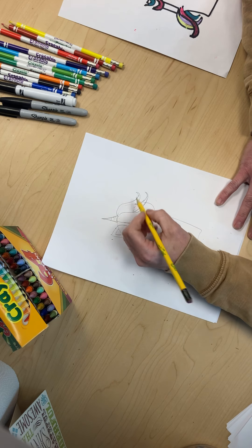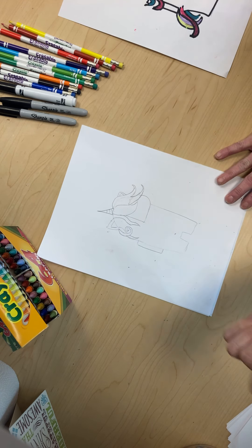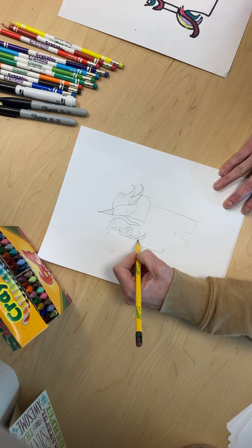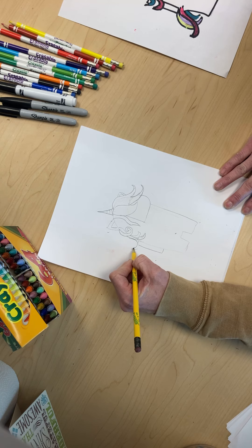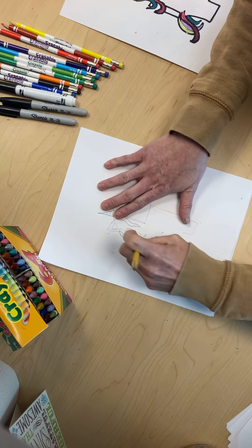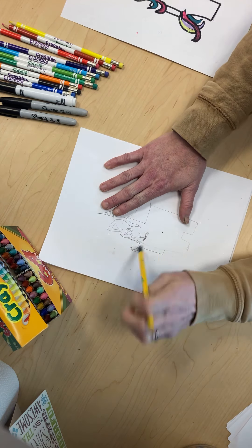We're going to give it a unicorn horn and then another ear, but it's not gonna be as big because it's hiding a little bit — that's gonna be the other ear. We can make some other hair come out like that, and bring it like this. Now we have quite a bit of unicorn hair, so erase all the lines. We erase the lines because the hair goes over all the lines that we drew.